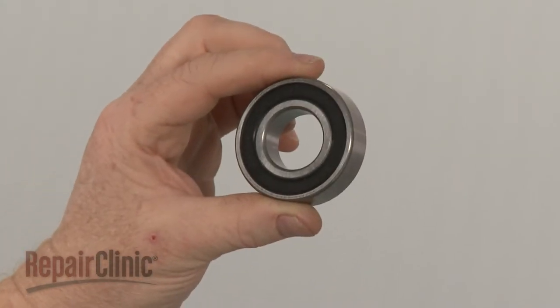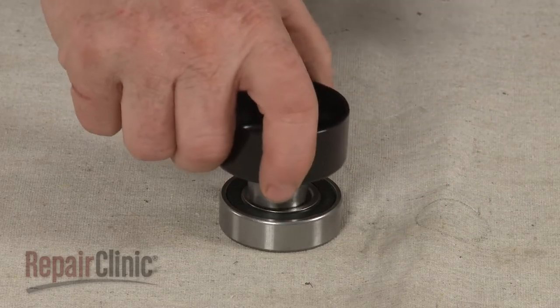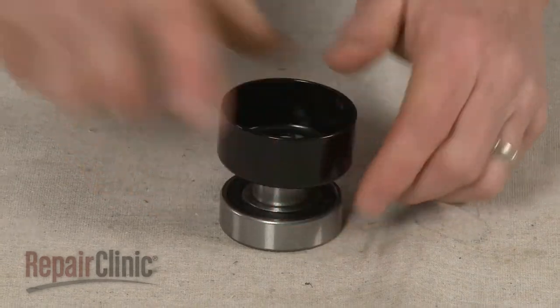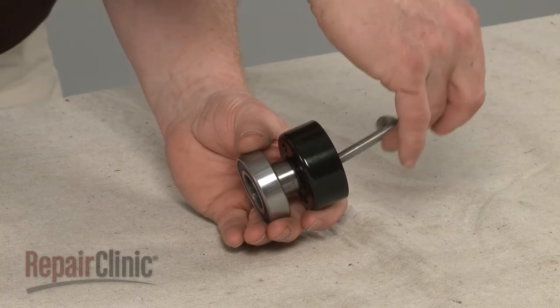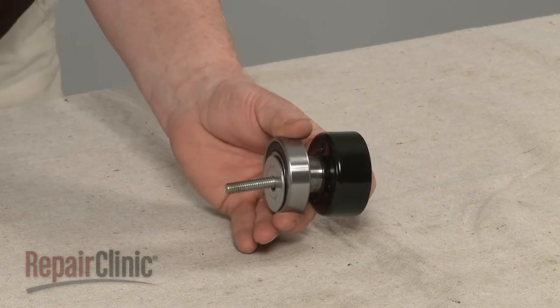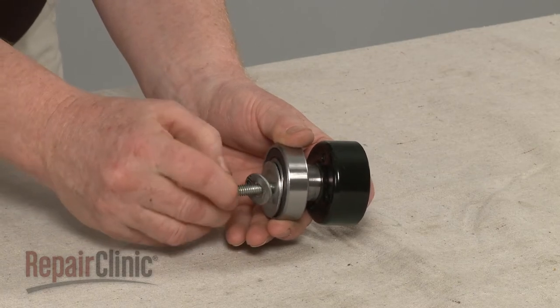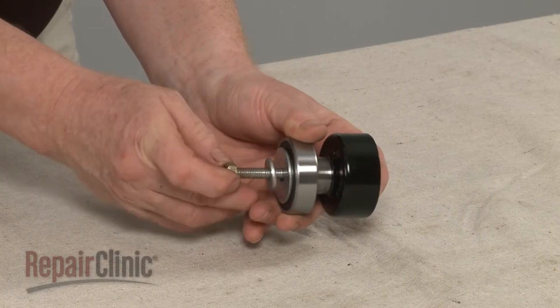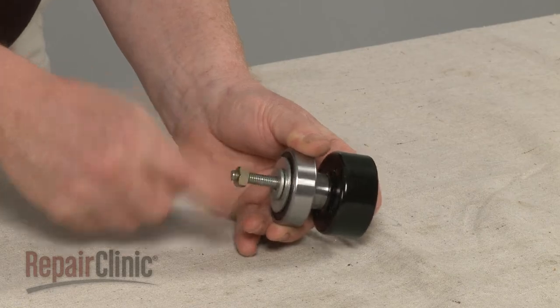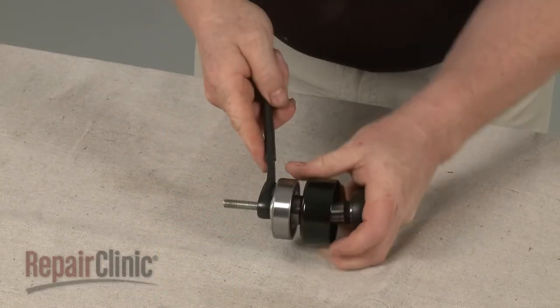You're now ready to install the new clutch bearing. Align the clutch drum in the bearing. Insert a bolt, nut, and washer through the clutch drum and bearing. Slide additional washers onto the bolt and thread a second nut. Use a socket and wrench to tighten the nut to fully seat the drum in the bearing.